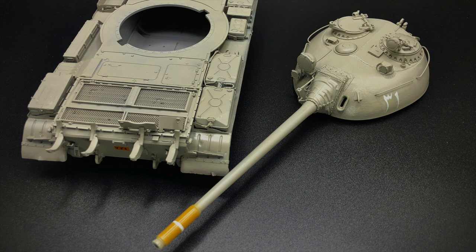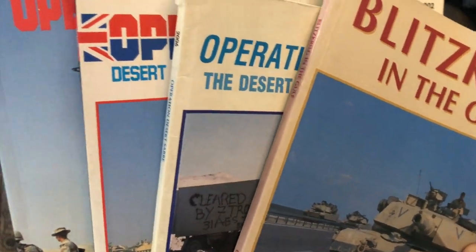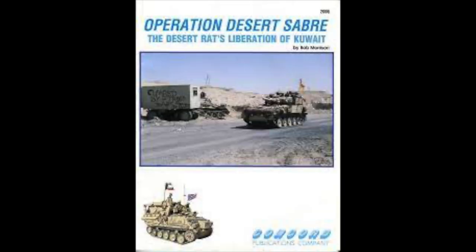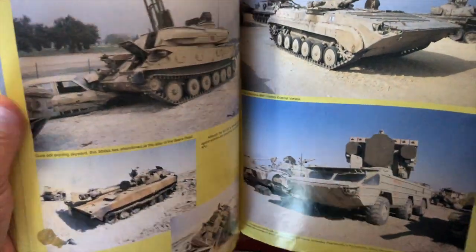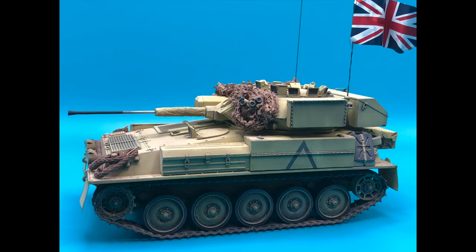The books I use are a series from Concord Publications. One in particular is 'Operation Desert Saber: The Desert Rats Liberation of Kuwait' by Bob Morrison. This book is fantastic — it's been a wealth of information and has been the inspiration for about four or five models up to this point.